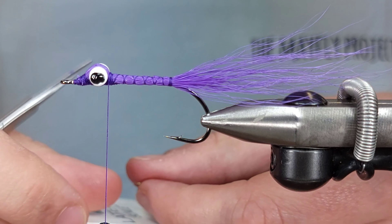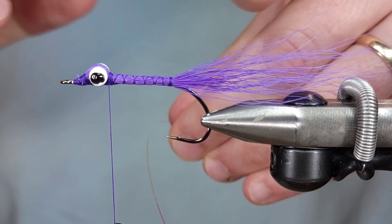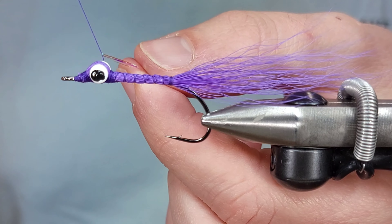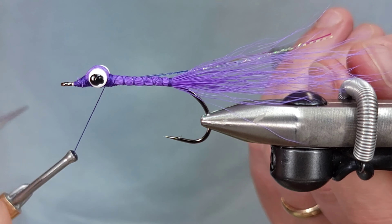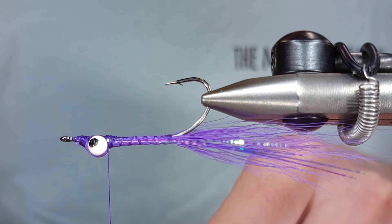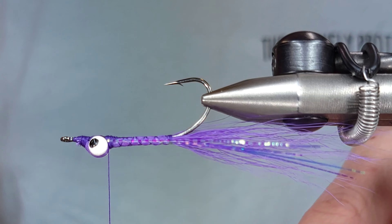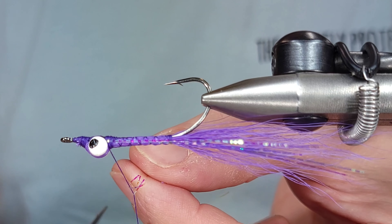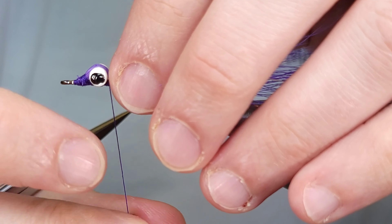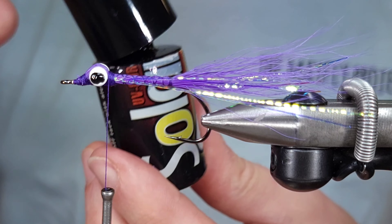For the flash on this fly, I'm going to go a little away from the traditional route and use lateral scale. I really like the fishiness of this material — it's just killer in the water. I take one full strand, cut it in half, fold it over the thread and tie it on, giving me four strands essentially. I do the same thing on the other side of the fly. If you misalign your tips a little bit, it creates a natural taper — each fiber moves on its own and looks really good in the water, not all exactly the same.